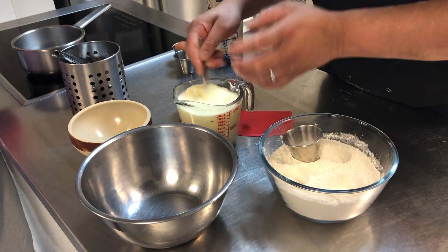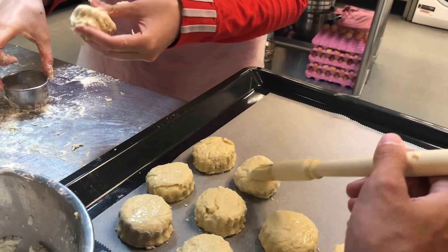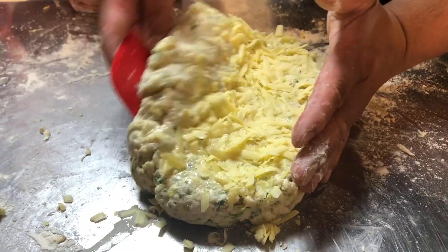Next up were the scones. We made both sweet and savoury ones. For the sweet ones we also had the instructions on how to make a rhubarb jam, and for the savoury ones we added some herbs and some cheese.